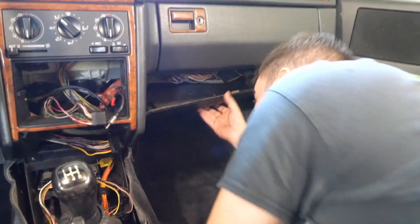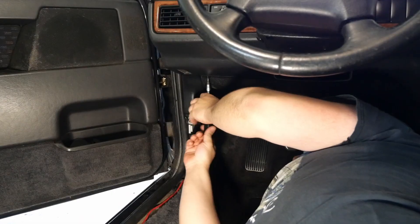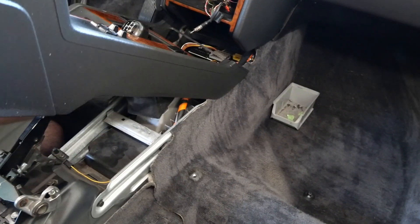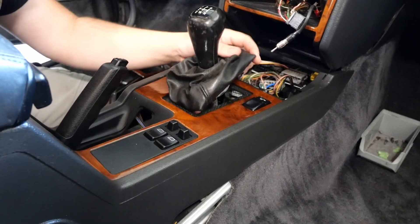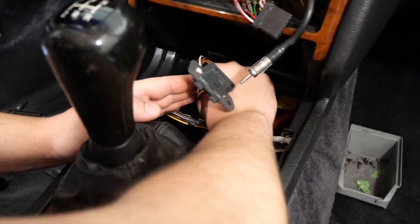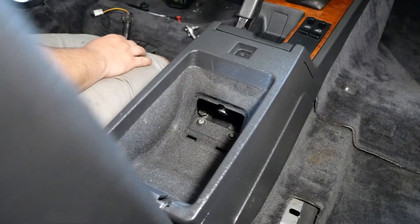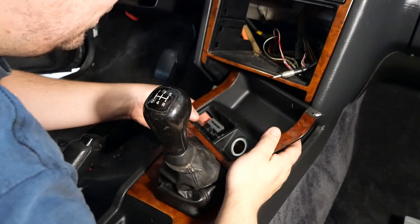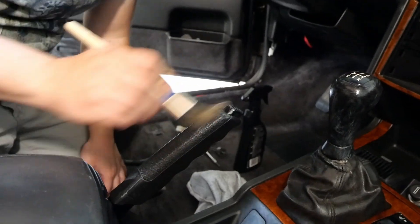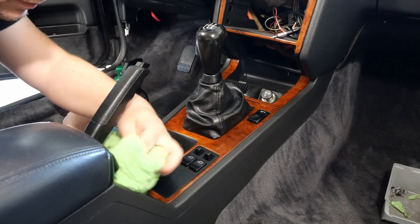And in go the bottom covers. And of course that very shiny new center console — we forgot to clean a few parts. Yeah, that's better.